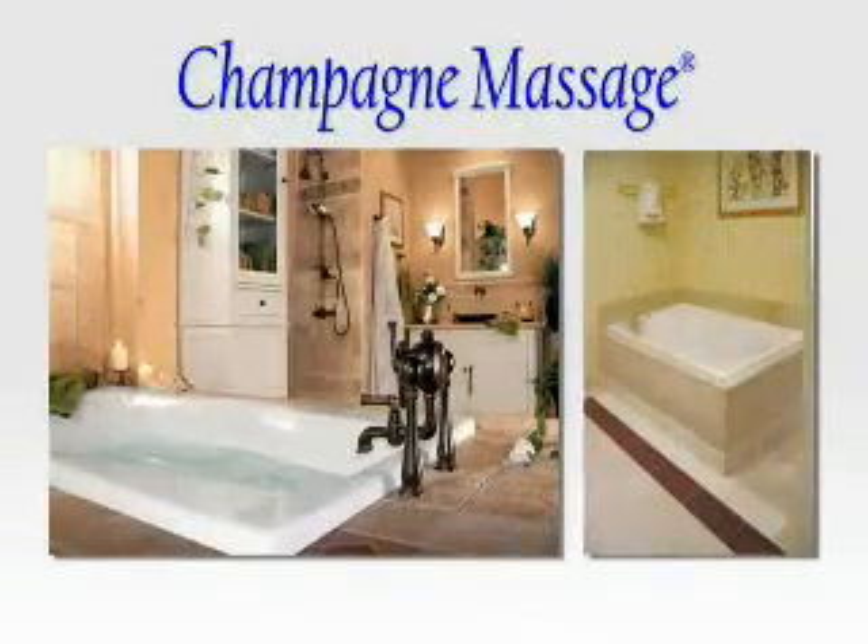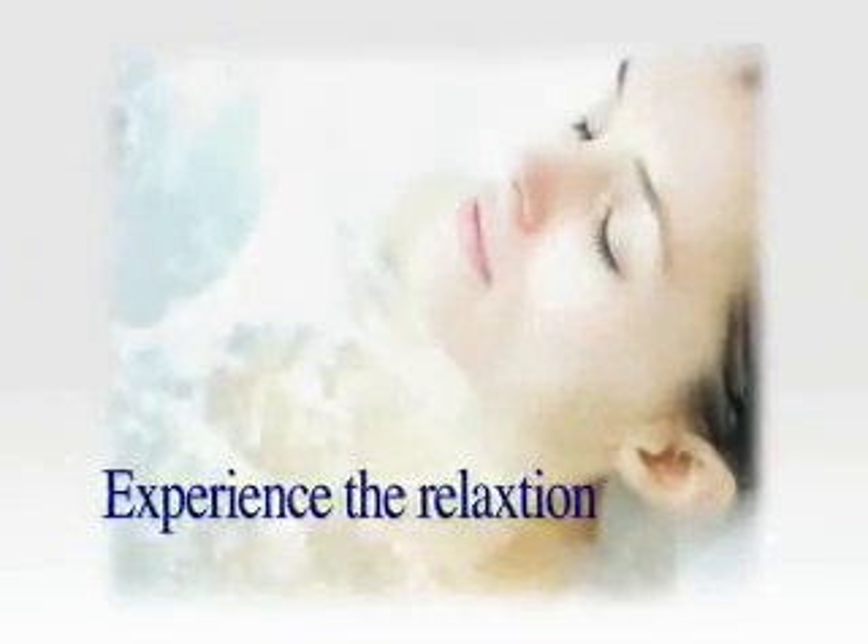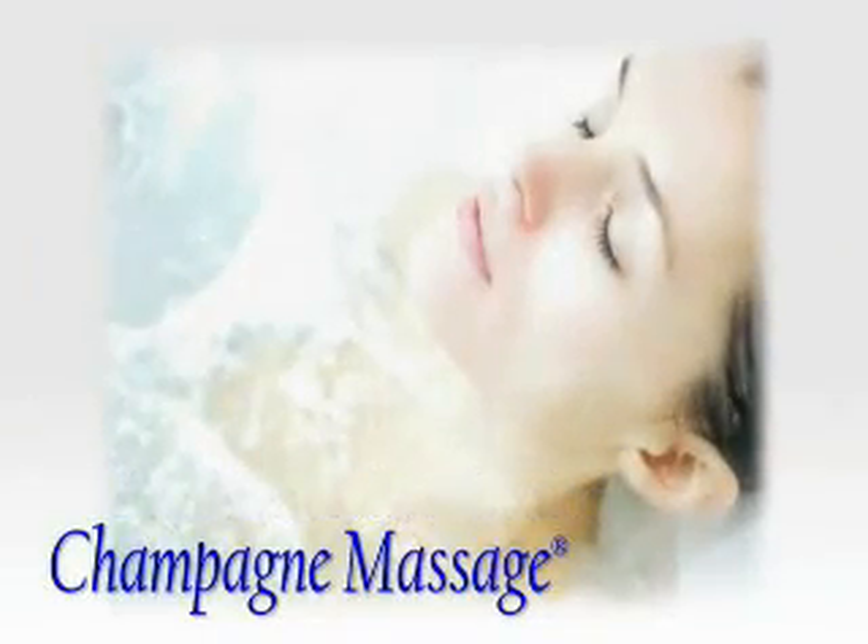Experience the relaxation and soothing comfort with our Champagne Massage bathtubs.